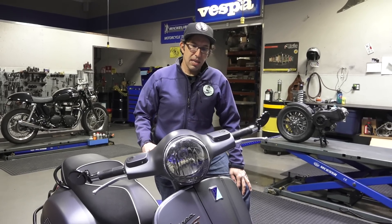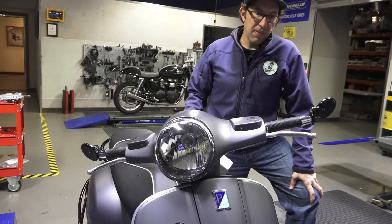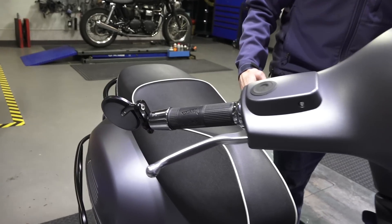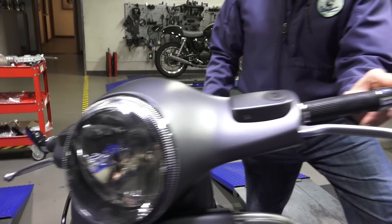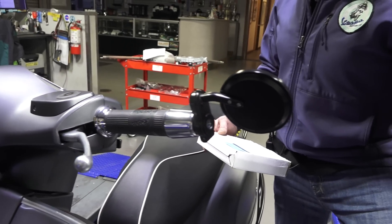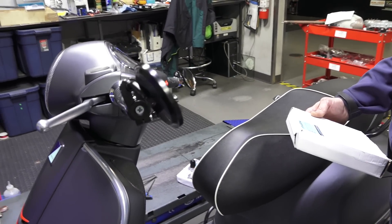A lot nicer looking than the stock lollipops that come on these scooters. We have a complete kit — it's not just some off-the-shelf motorcycle bar end setup. We've included all the hardware that mounts the bar ends on either the stock handlebar weights or the longer, large handlebar weights that are found on the GTS. If you have the top case kit, it includes the larger bar end weights.